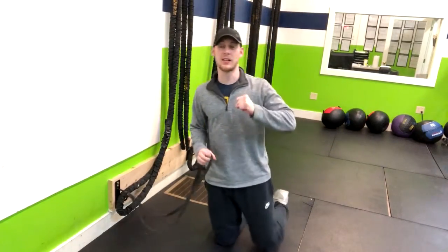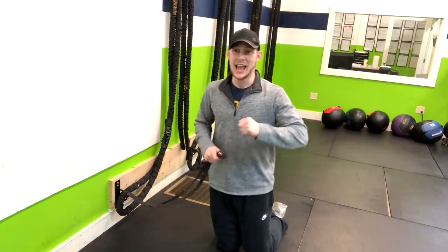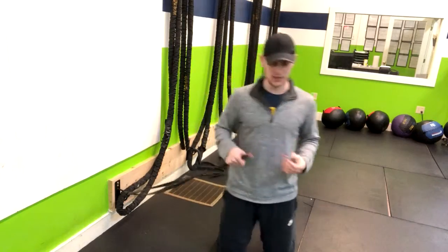We're doing the one-half kneeling padlock press, or we could also call this a one-half kneeling anti-rotation press. This is a great exercise to teach core stability and anti-rotation.